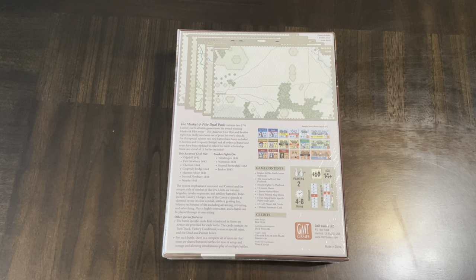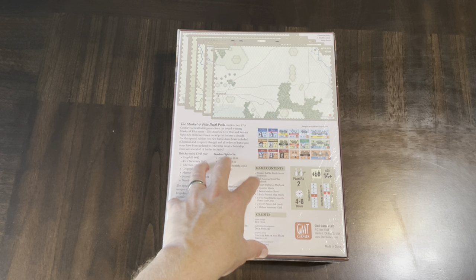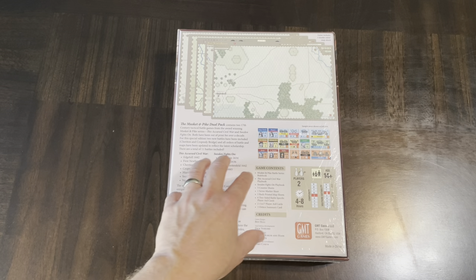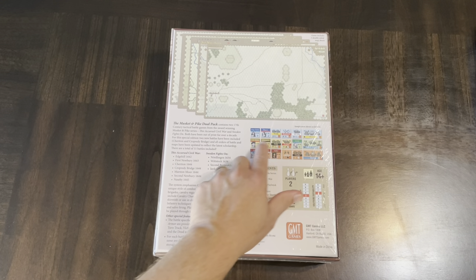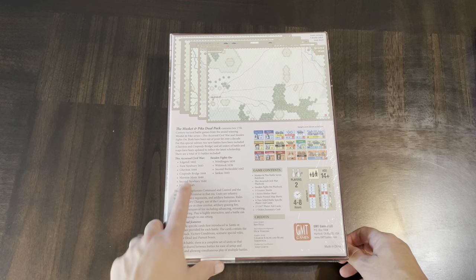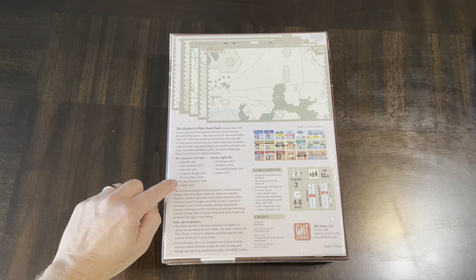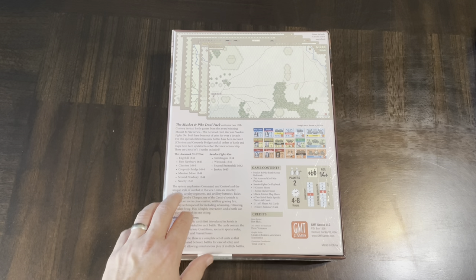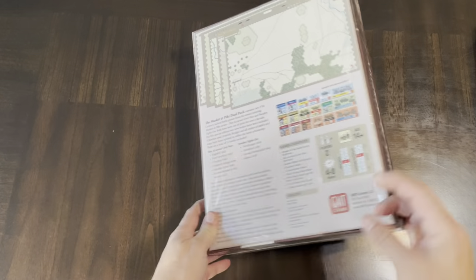Ages 14 and up. They've done some changes to the counters, and this is the latest edition of the rules, so it'll include cleanup, errata, and other improvements. Looking forward to that. There are a lot of battles in this box: four with Sweden Fights On and seven with This Accursed Civil War, including some of the more pivotal battles like Naseby — probably the climax of that conflict.